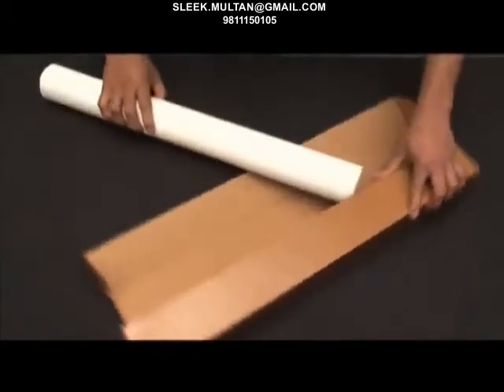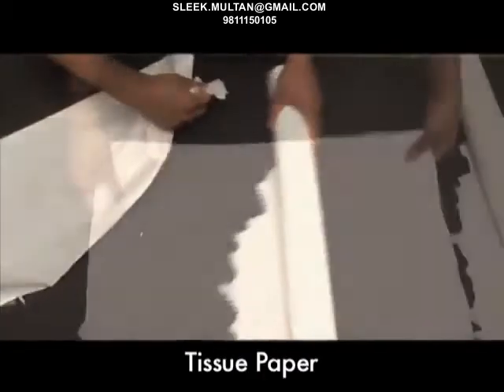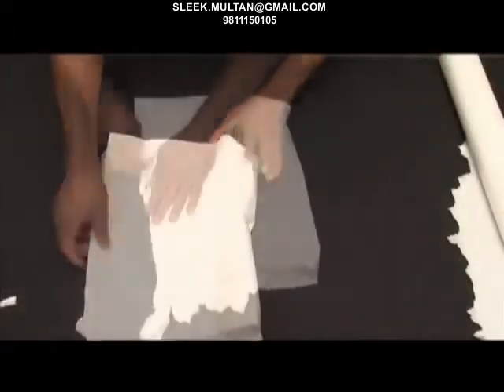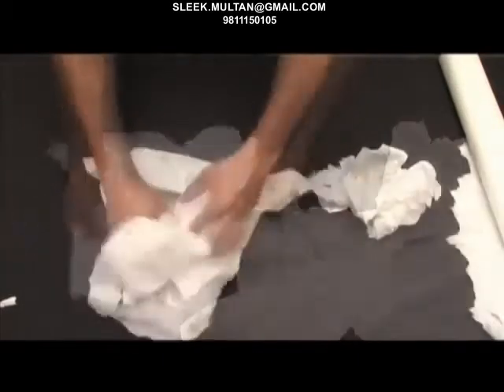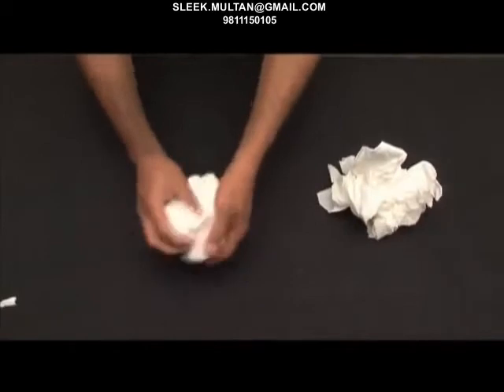For the crinkle effect, cut the roll of tissue paper in an approximate 2 by 2 size without any straight edge, and then crumble it to form crinkles.